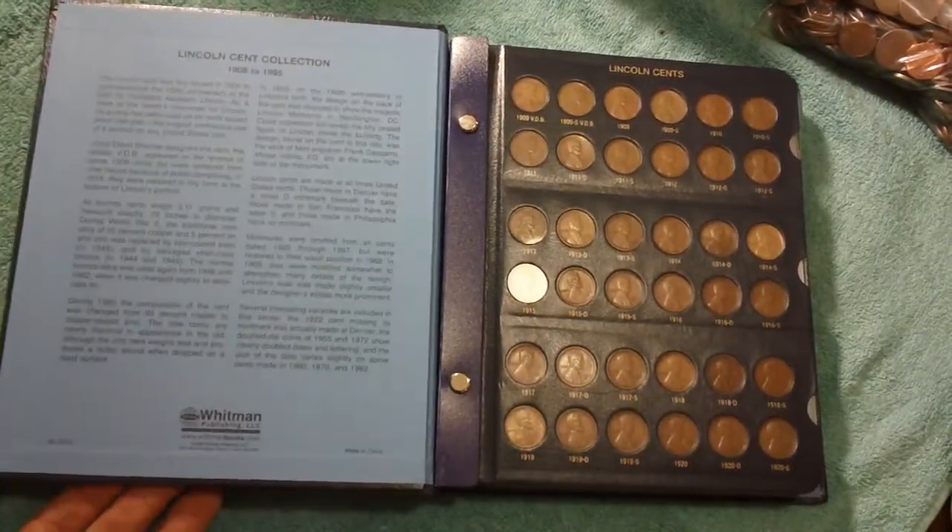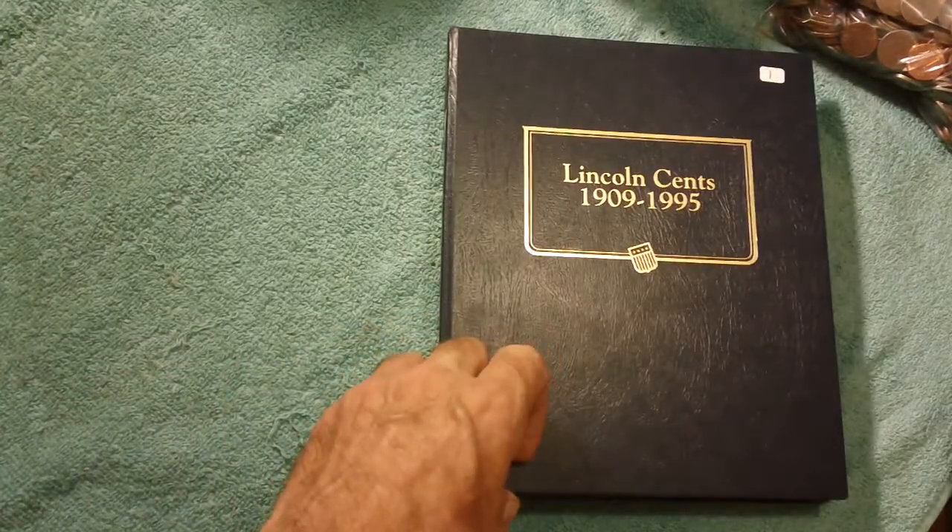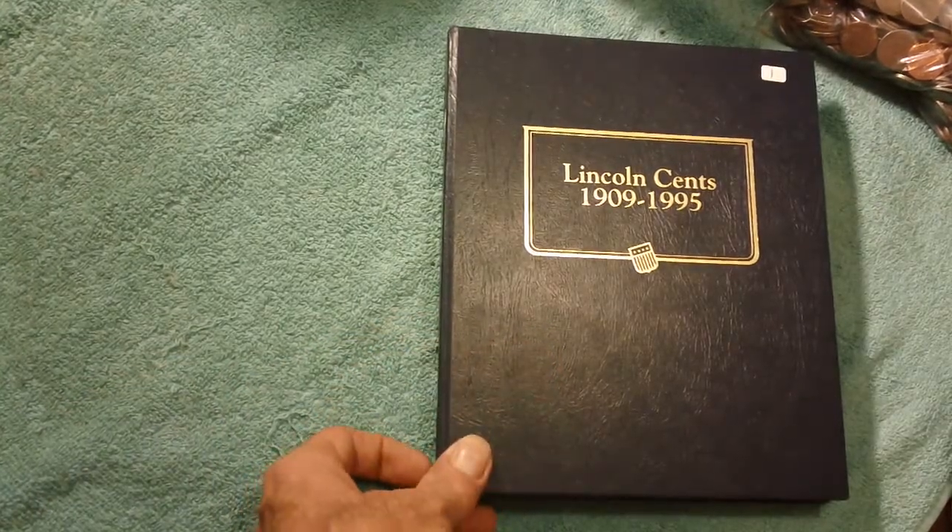Before you know it, you've got a complete set, and then it's an impressive thing. Then you move on to the next item — say buffalo nickels or Indian cents. All kinds of different ways to do it. Good luck.